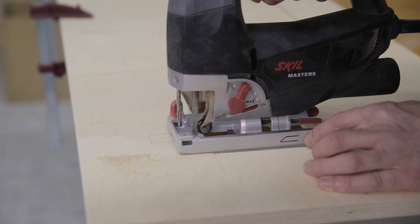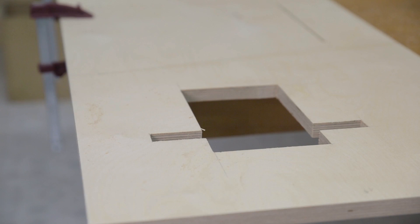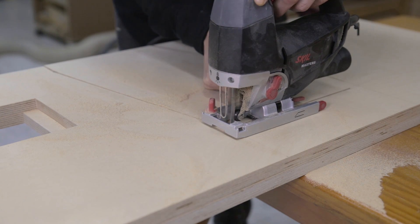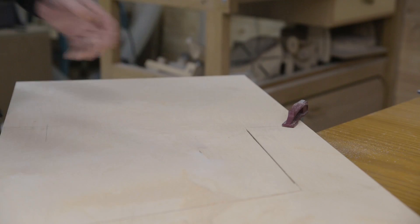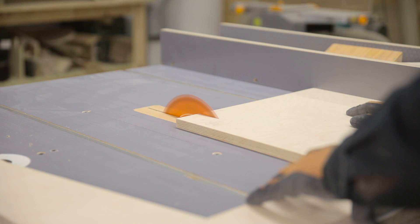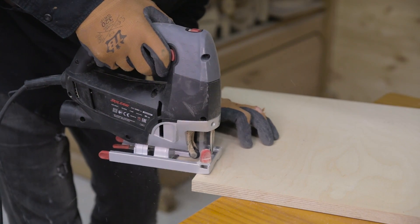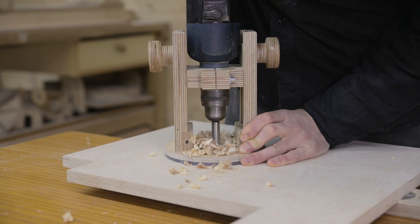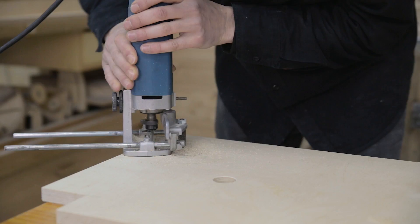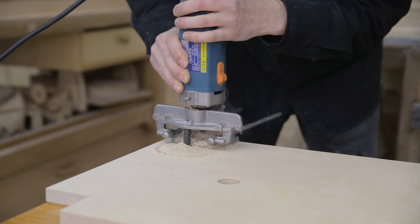These are the rebates for the screws that will act as rotation axes in the upper wheel's lifting system. Now I drill these two holes to insert the lower wheel's calibrated rod. I machine these holes with a router — one for the dust collection pipe and one for the motor.